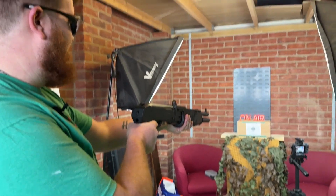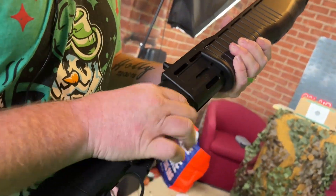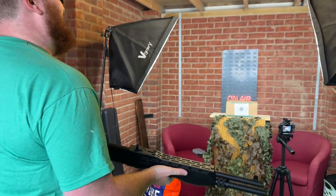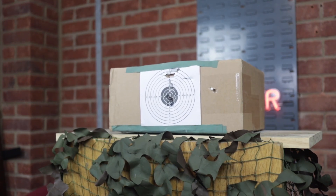Get down! Oh — ricochet! Got another one — gonna speed pump this. My hand's slipping. There we go — excellent! Well, that's cool. That was fun.